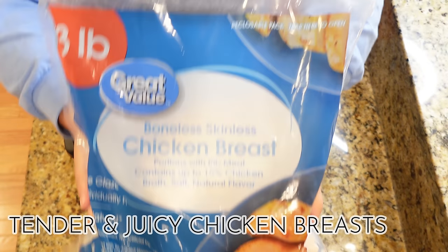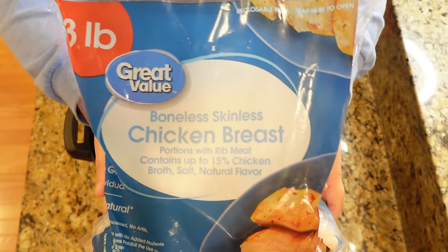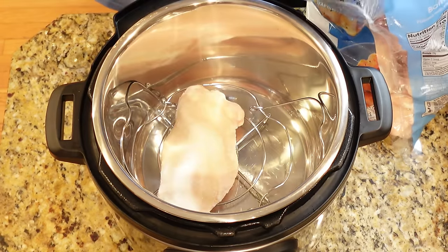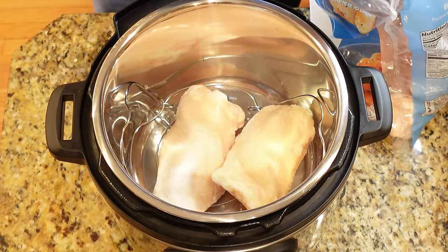If you have an Instant Pot and you have not made just some chicken breasts in there, you need to do this. This is so simple. You can start out with frozen chicken breasts like I am today, or fresh — it works the exact same way. We're just going to start out by placing our chicken breasts down in our Instant Pot with the trivet.